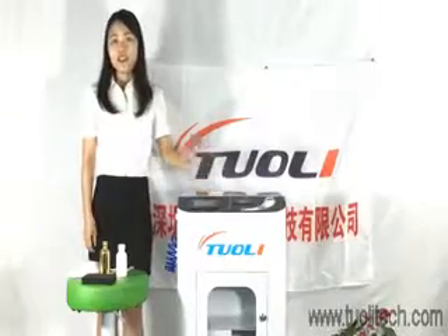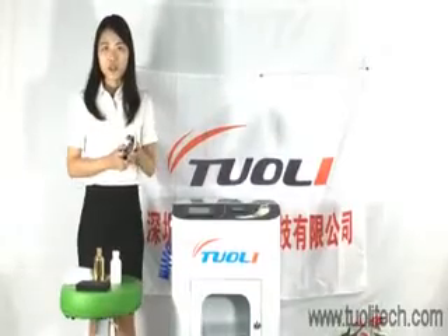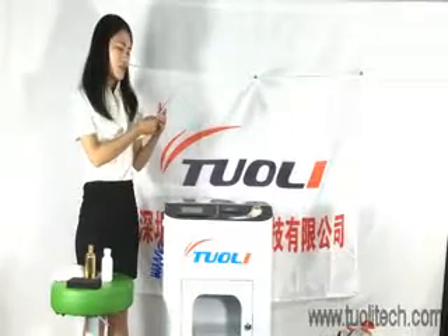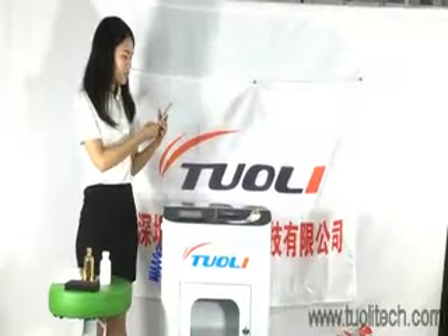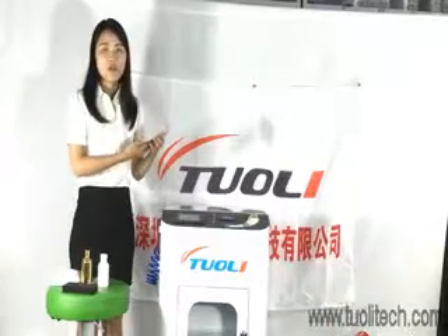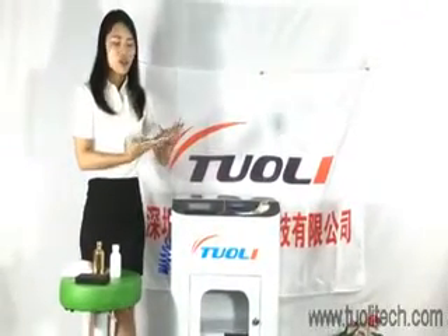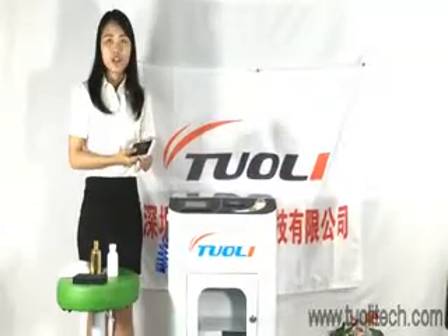After you get the phone from your customer, you need to first check whether all the functions are working. You can check by taking a photo with the camera, taking a video, checking the Wi-Fi, and calling someone to verify the function is good. Also check the housing and the glass.